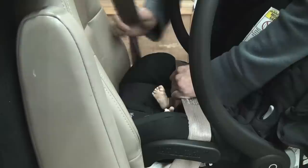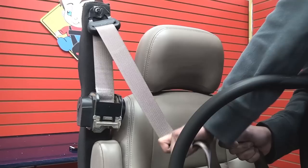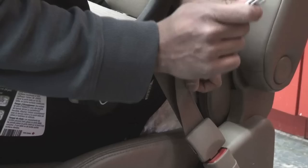Step 4. Holding the seat belt tight with one hand, continue to remove the rest of the seat belt until it stops. Now let the seat belt retract. You should hear a clicking noise. This is the seat belt locking mechanism. Feed as much of the seat belt back into the retractor as possible.